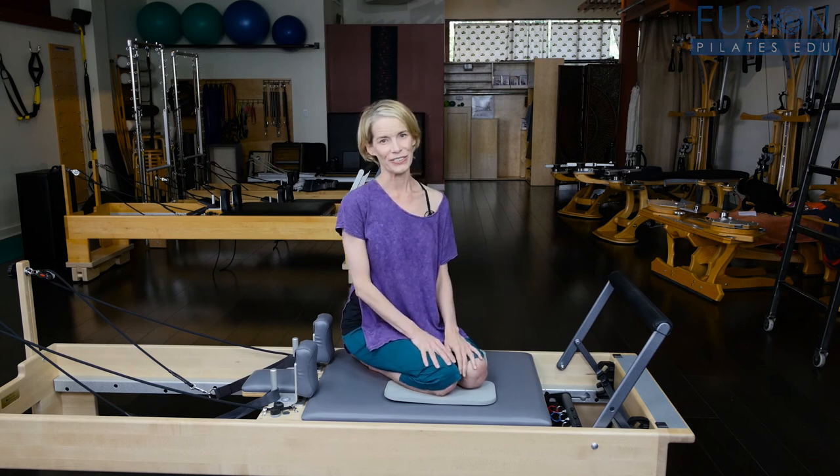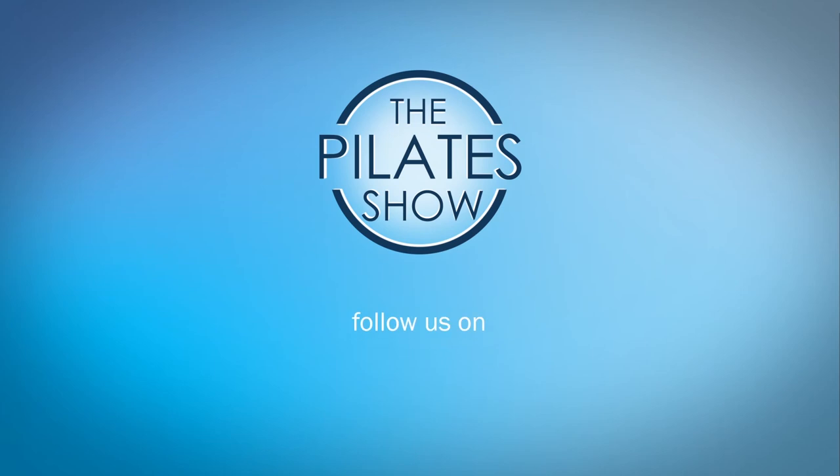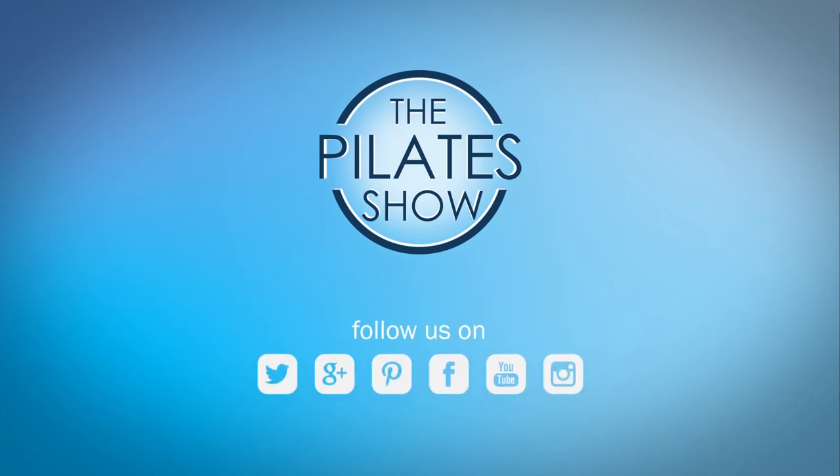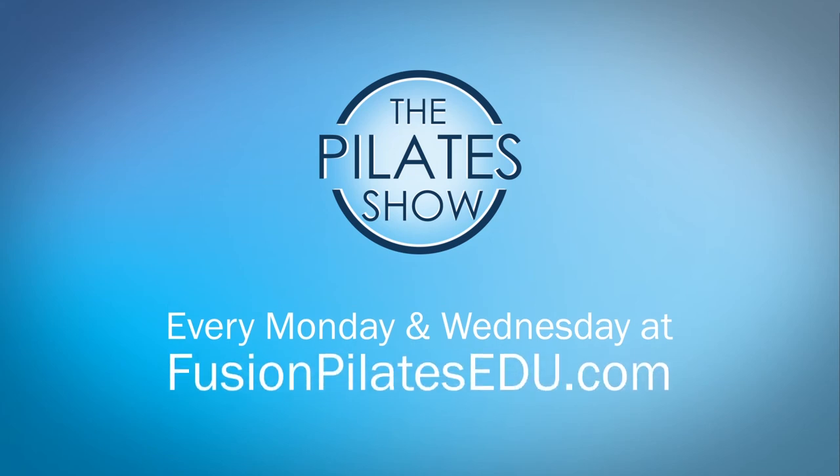Without hanging into the connective tissue — that's it for today. If you have a different take on today's subject or there's anything you'd like to see covered in an upcoming episode, we'd love to hear from you. Comment below on Facebook, Twitter, or in the forum at fusionpilatesedu.com. See you next time and never stop learning.